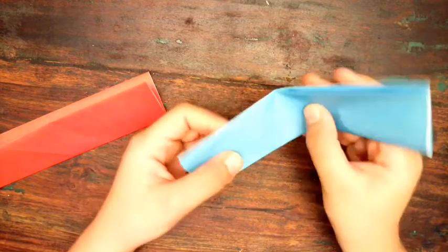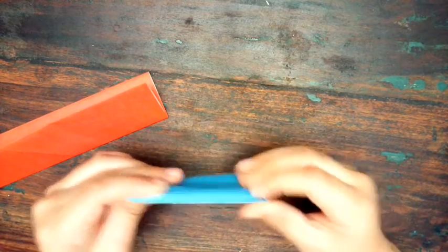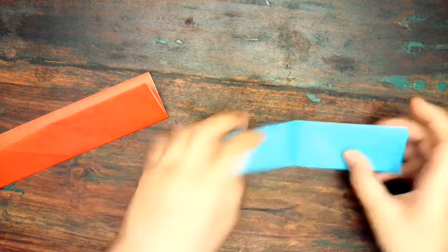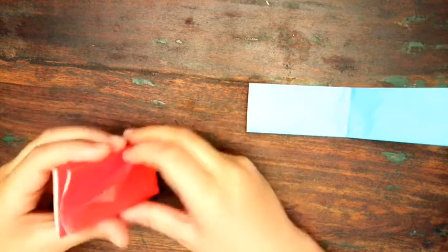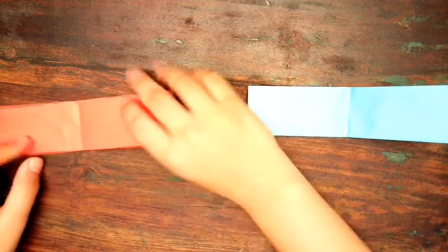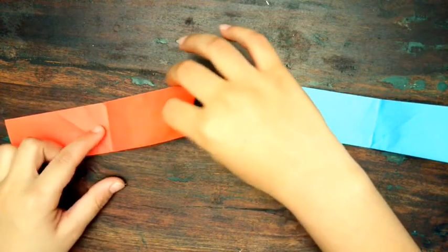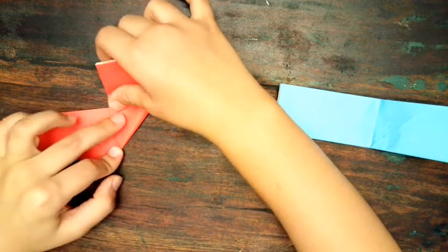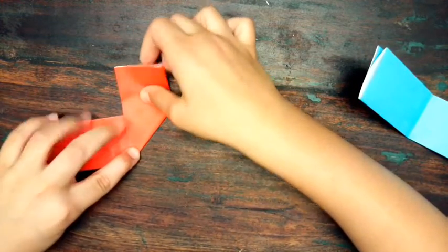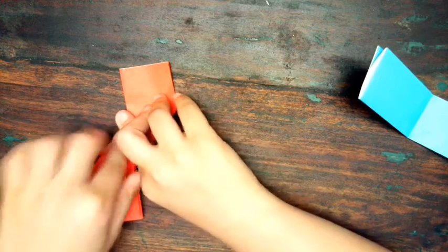Take one of the strips and fold it in half, then open it again and fold it in half the other way. Unfold it. Now take the sides and fold them up to the crease we made, going along that line with the flaps. Fold one end up and then fold the other end down the opposite way, like that.